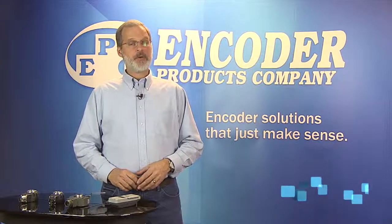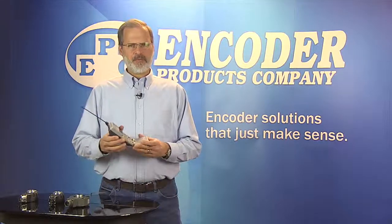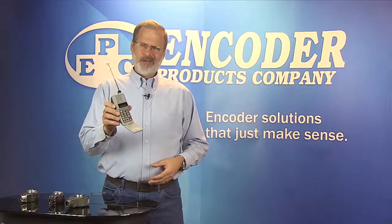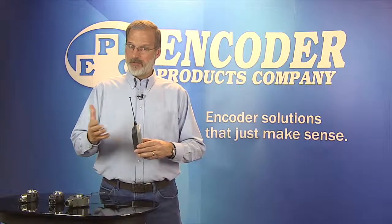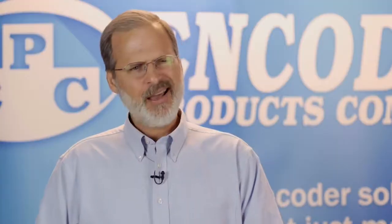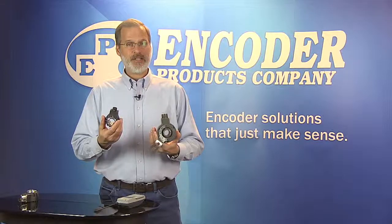Hello, I'm Steve Diltz, America's Marketing Manager at Encoder Products Company. Now, check out this mobile phone from 1994. When compared to the smartphones of today, there are major differences in size, weight, performance, and versatility. And in some ways, hollow shaft encoders have had a similar evolution, from the heavy, bulky models first designed 20 years ago to the Encoder Products Company Advanced Model 25T.